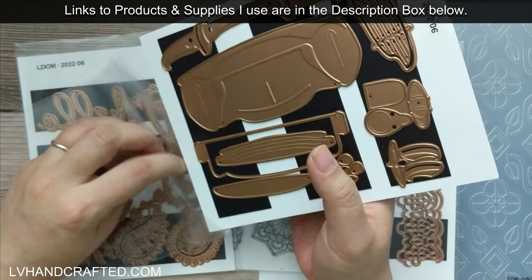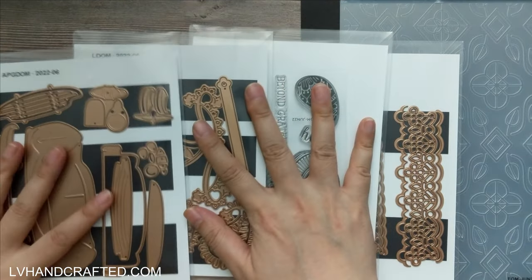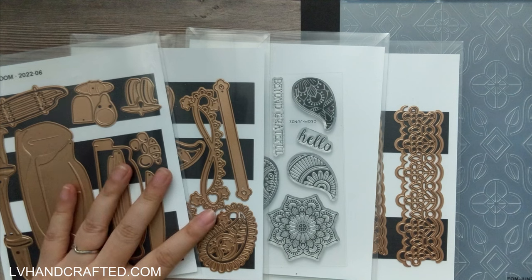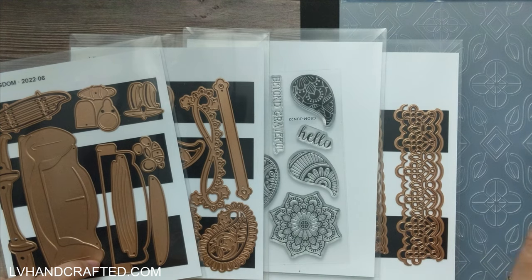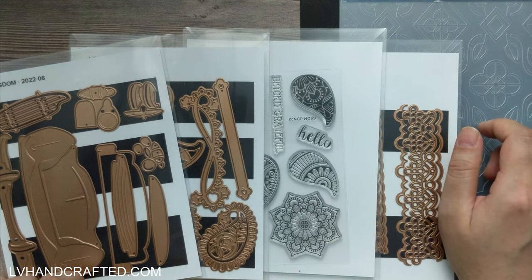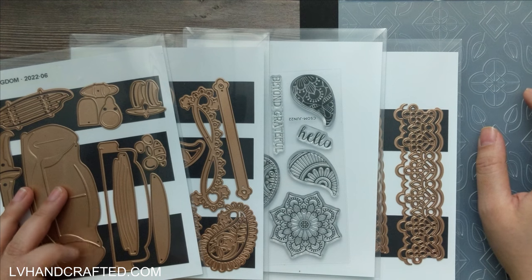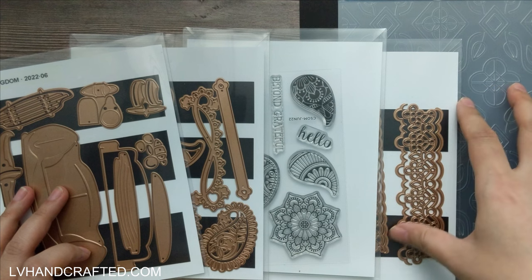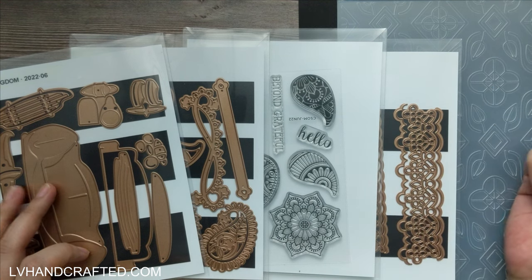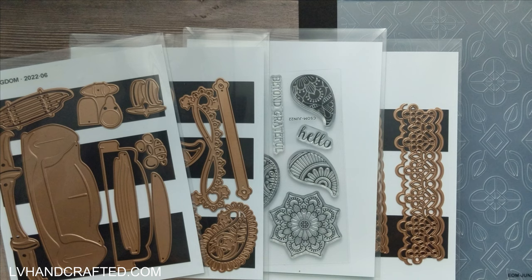Those are the June club kits that I got. When I craft with these products I'll be sure to link to that video at the end of this one. I generally have two, sometimes three or four videos featuring different club kits, so I'll link to the newest ones as I release them. You can always find all of my Spellbinders videos in my Spellbinders playlist, which I'll also link to at the end. Thanks so much for joining me for this unboxing — until next time, happy crafting and have a fantastic day!